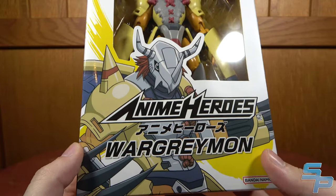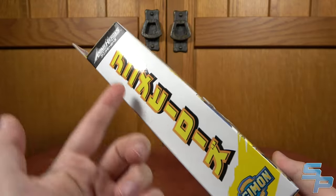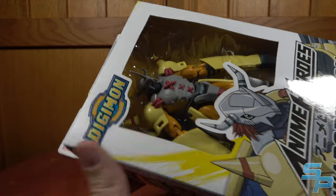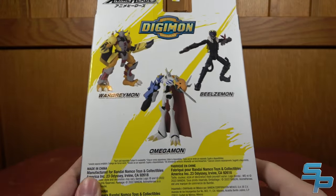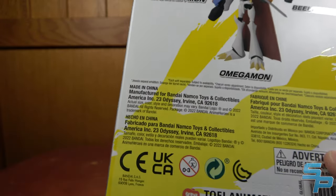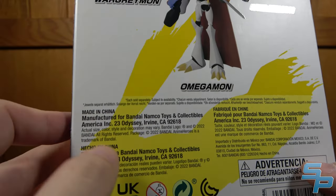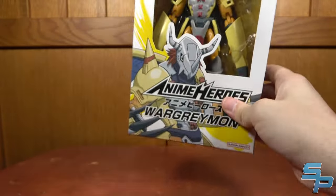This is the 2020 design. On the side we've got the Katakana for Wargreymon and the English Digimon logo — the old Digimon Adventure logo from the Fox Kids days. This is produced by Bandai Namco Toys and Collectibles US, with both the old red Bandai logo and the new Bandai Namco logo. On the back you can see all three figures of the wave. It says manufactured for Bandai Namco Toys and Collectibles America — the new name for what was formerly Bandai of America. Let's crack open Wargreymon.